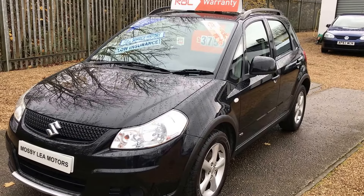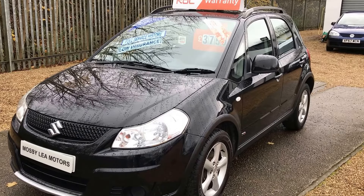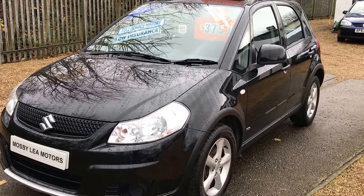Welcome back to Mossy Lee. Here we have a stunning Suzuki SX4. It's the SZ4 model, so it's got plenty of kit with it.